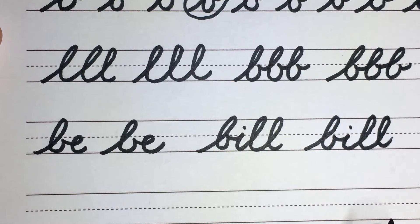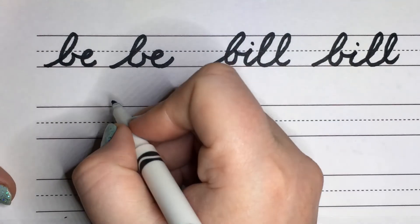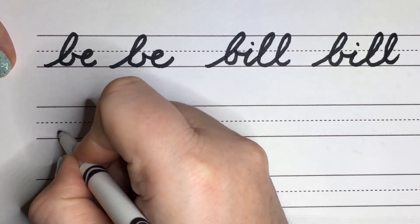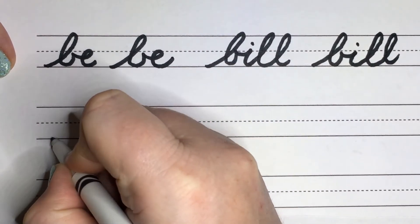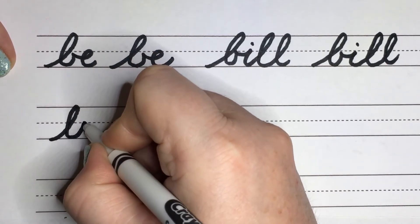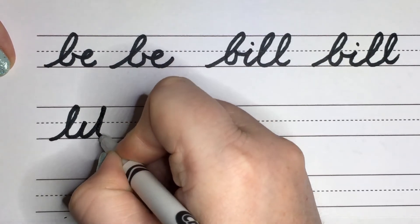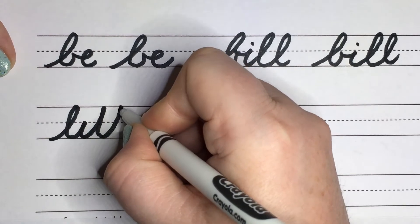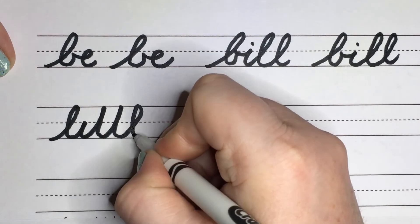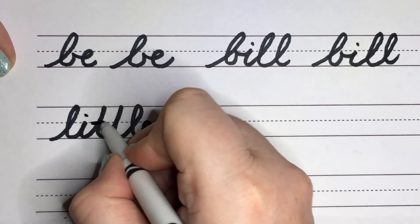We're going to do two more words: 'little' and 'blue.' I always thought 'little' was such a fun word to write in cursive because there's lots of loops. So we start with the lowercase L, up into the I, trace down, up into the T, make sure that you trace all the way back down. Up into the T again, and then you're going to do a backflip for the L, and then a backflip for the little E. Dot, slash, slash.